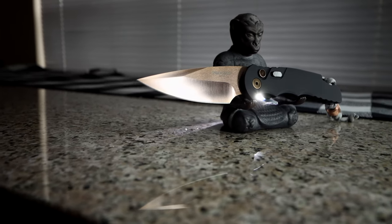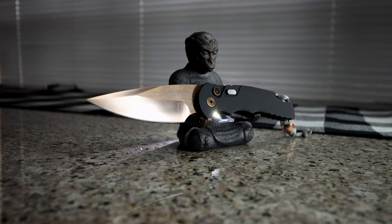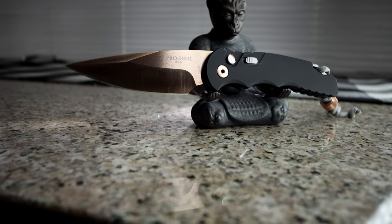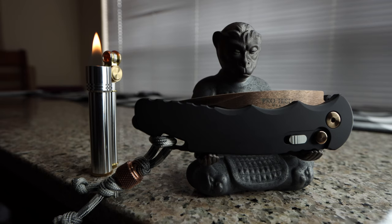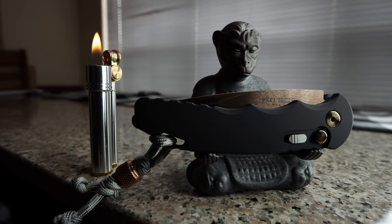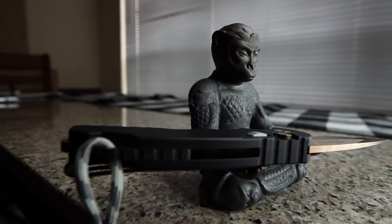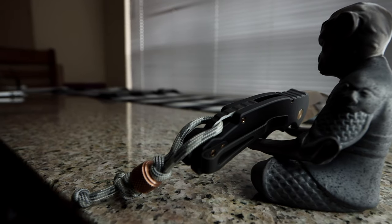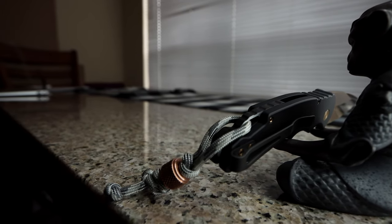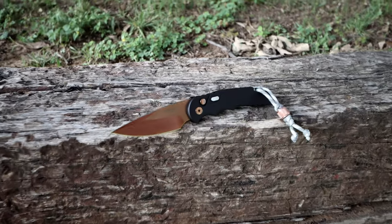Now that we have all that technical stuff out of the way, we can get to my initial thoughts. First, shame on you Blade HQ — the pictures on site did the TR5 no favors, not one little bit. And for that matter, I'm not sure my camera is doing it justice either, so I won't throw BHQ under the blade too much. The lockup tolerances on this knife are unreal, at least for my amateur opinion. This is a very slick design with no jimping on the spine of the blade, but rather some subtle underside jimping along the pinky grip, enabling the user to pierce bone when in those choked-up holds.